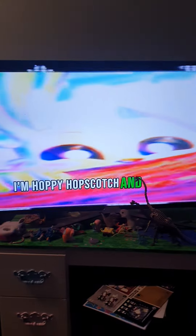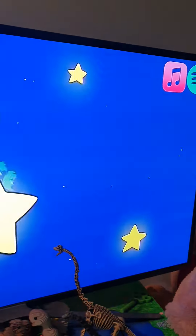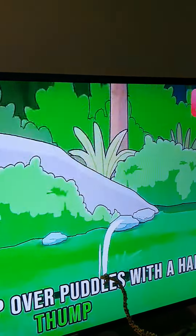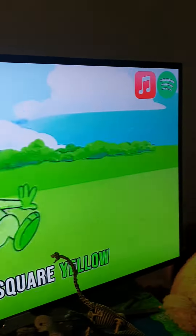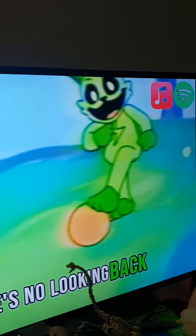I'm Hoppy Hopscotch and I like to hop around, I'm Hoppy Hopscotch and I never touch the ground. Hop, hop, skip and I jump — over puddles with a happy thump! Red square, blue square, yellow patch — Hoppy fun, there's no looking back!